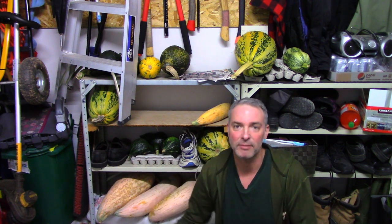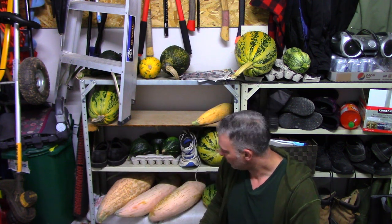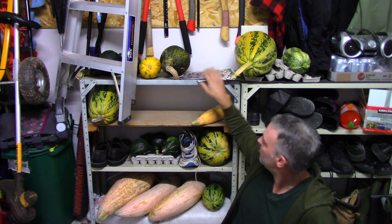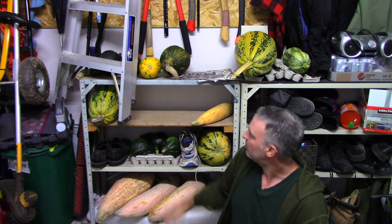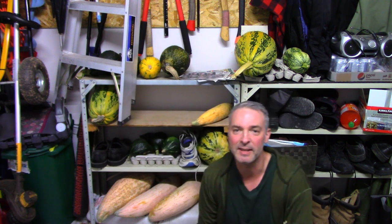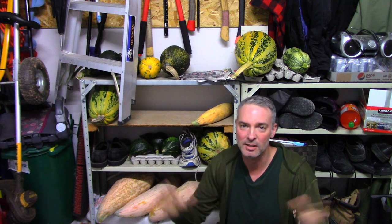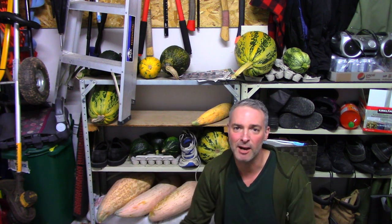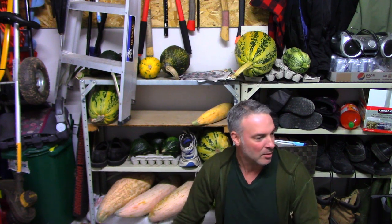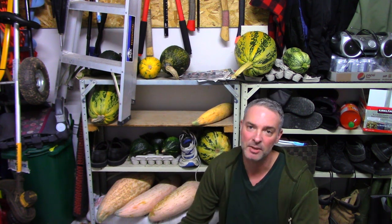It gets cool enough right around the time I've got to bring my winter squash in. All I do is put them on this shelf. I usually like to have them on top of a piece of wood, cardboard, or paper — just for a little bit of air. There's really not much space in here; I'm constantly moving my kids' stuff and my wife's stuff. It's a garage, but it's sort of a storage room too. You just move a few things around and use them up as winter goes along.